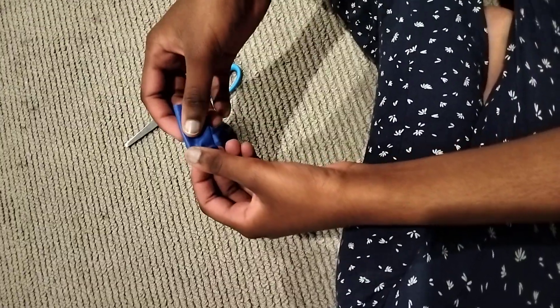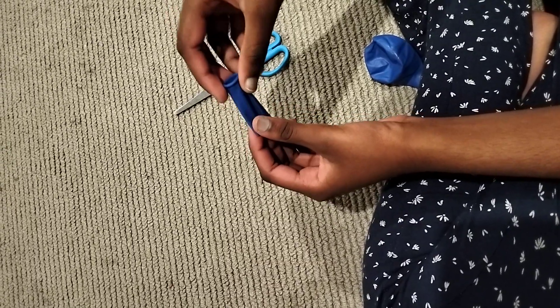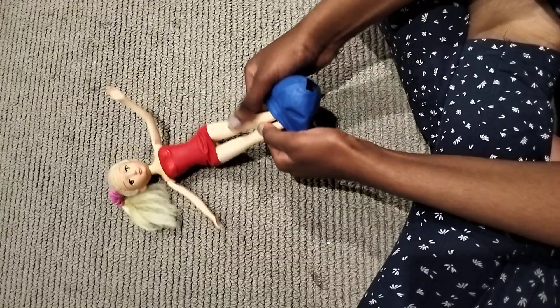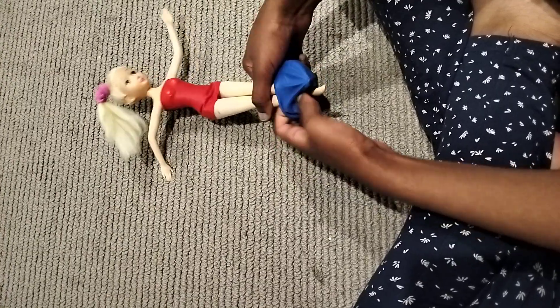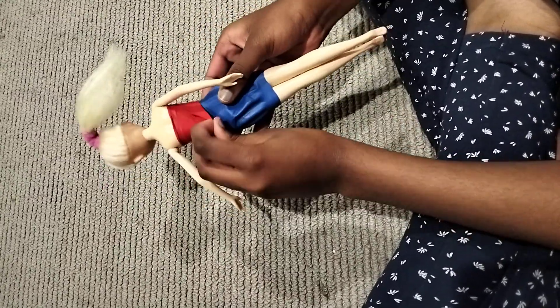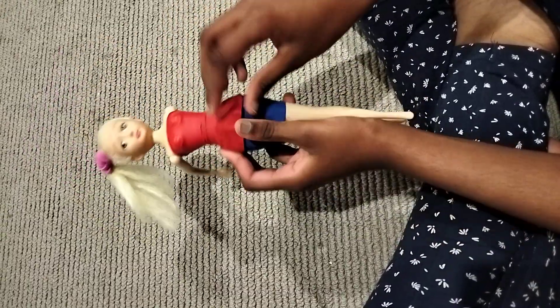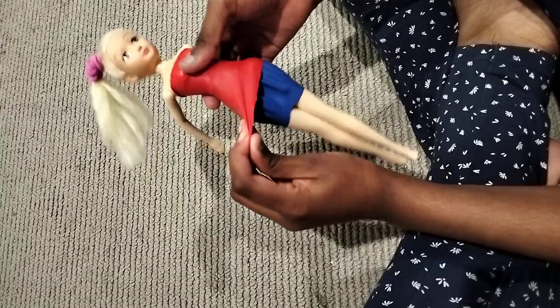Keep the leftovers for later because they're going to be used for the hair band and belt. Now we're going to be putting the skirt on the doll. Okay, now it's all done!